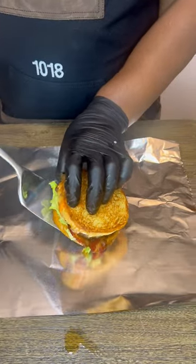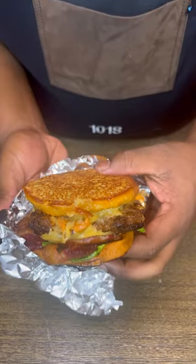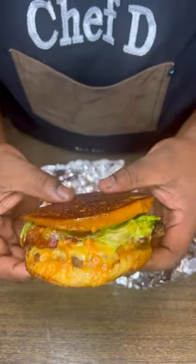Just like Five Guys, we're gonna wrap this in foil to get that cheese nice and melted. Let me know if y'all want to see more things like this — I actually love doing this. And shoutout to Chef D, the real goat — make sure you follow for more. No cap!